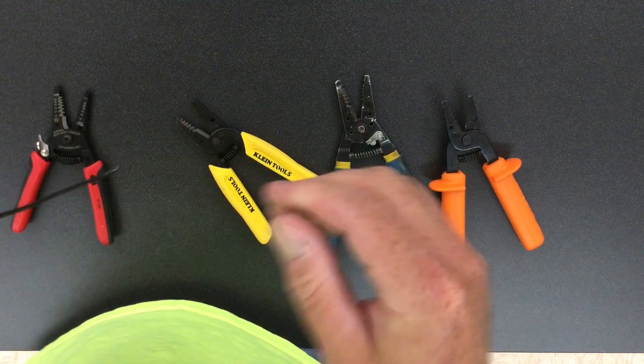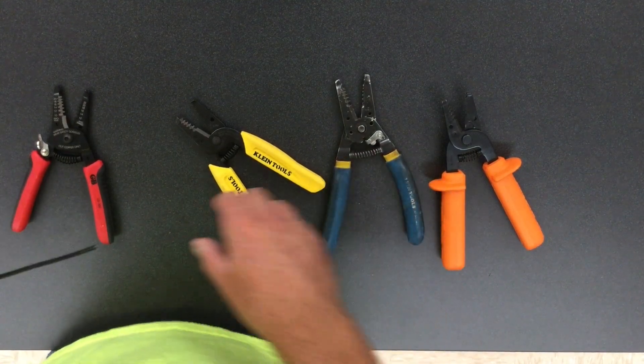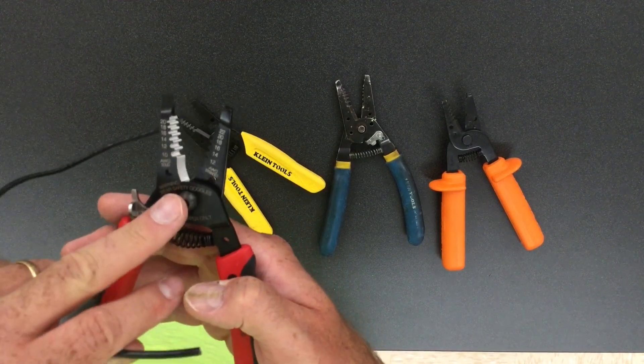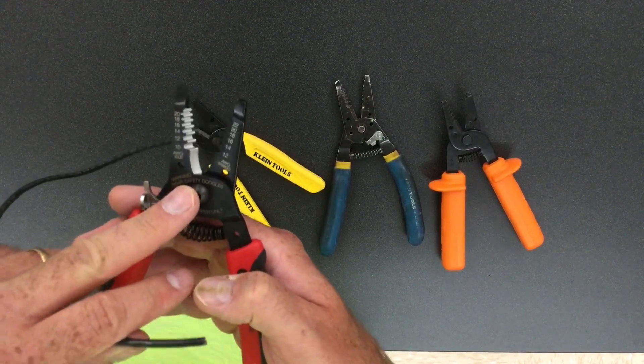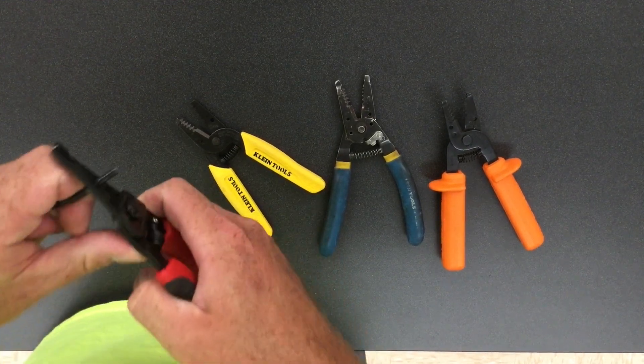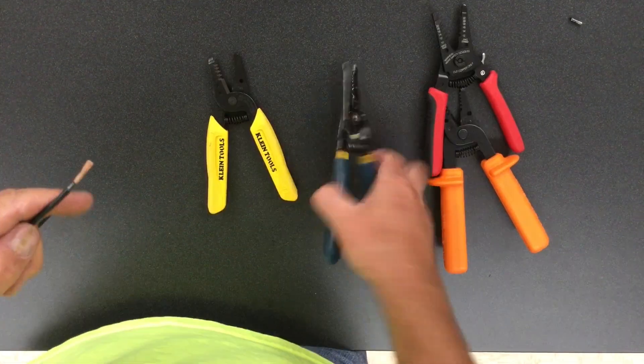Here I have some 12 gauge stranded wire. 12 gauge stranded is the largest I can cut with these Gardner Bender strippers. Come in here and pop it off.